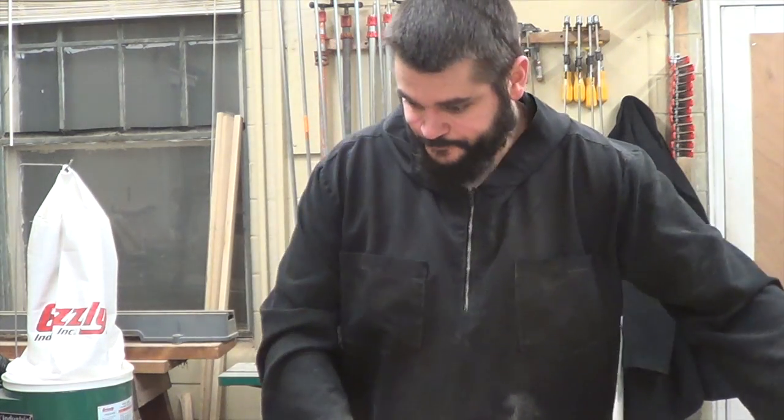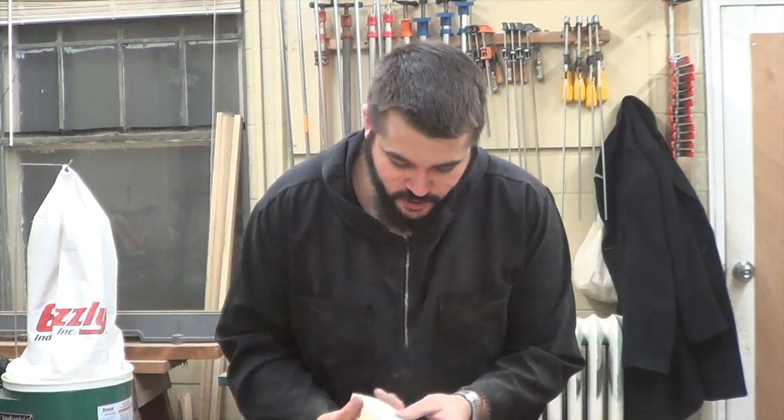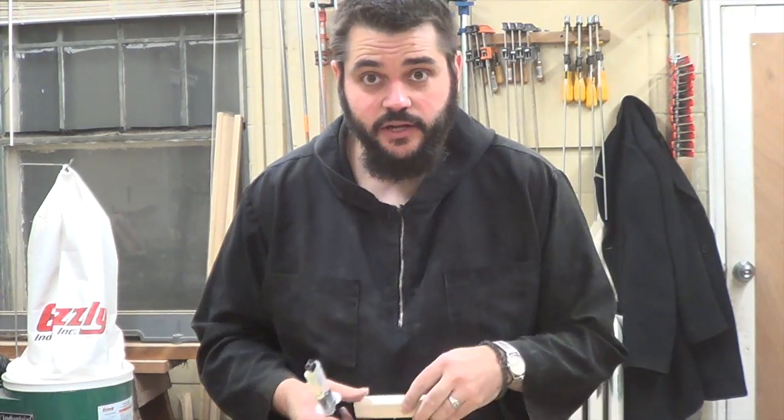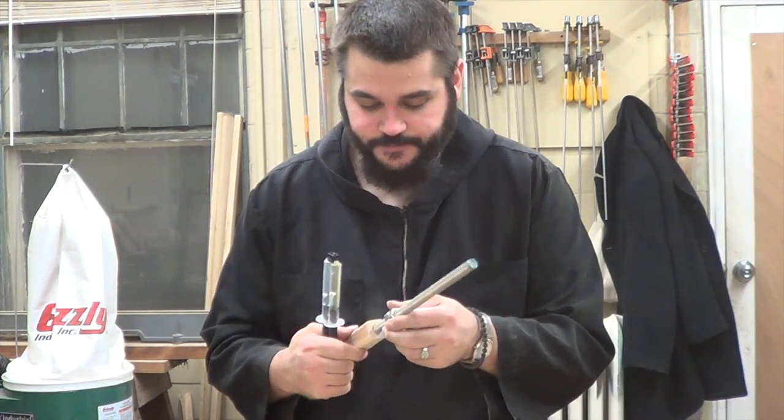Now we've got everything fairly smooth — smooth enough for what it is that we use it here in the shop. It's time to put it all together. We'll need our epoxy for attaching the handles to our rods.